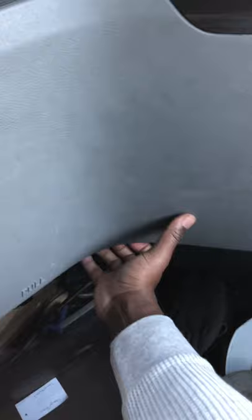You want to pull the tab to get to the box on the passenger side. Voila, our fuse box — pull both tabs to open it up.